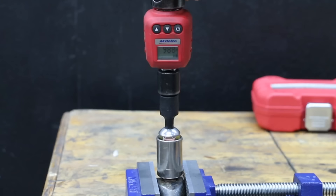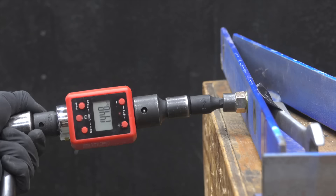In the first test we'll see which brand can handle the most torque. Then we'll see which ones can handle impact and which ones will snap.